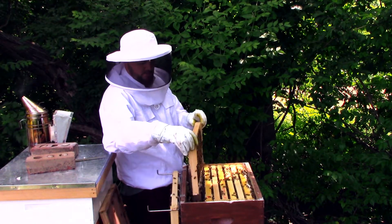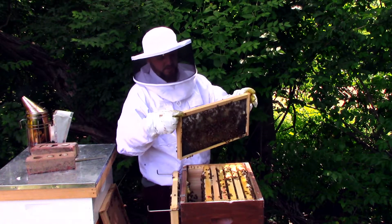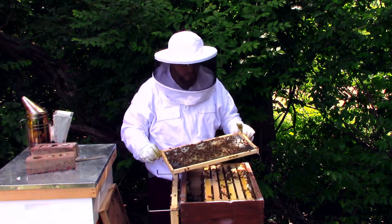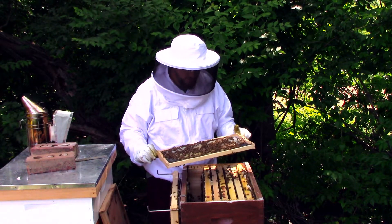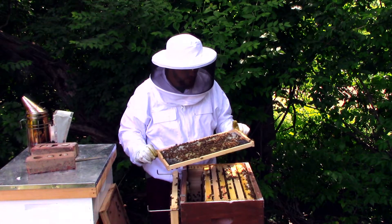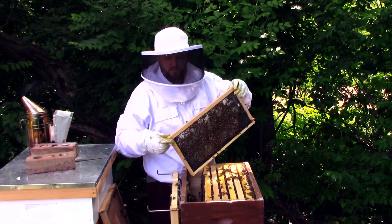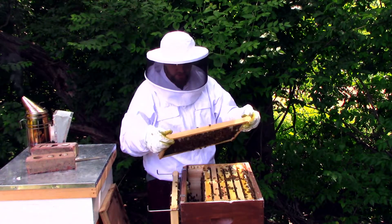They're just working on this one, drawing it out, full of nectar. Let's see what's on this side — same thing. I'm looking for that queen; I did mark her, so I'm hoping she is here somewhere, or I see some eggs or something — anything, pretty much.